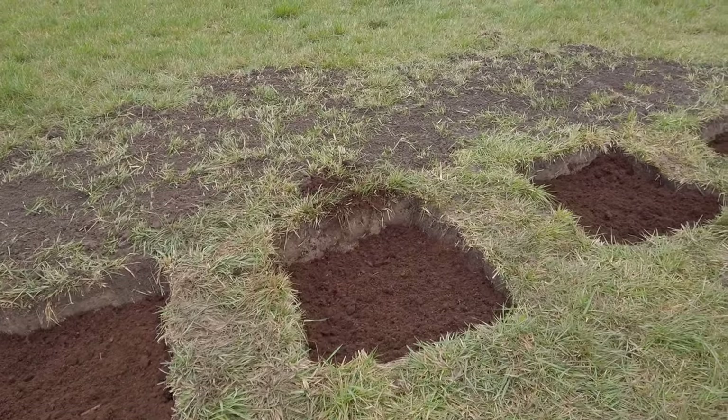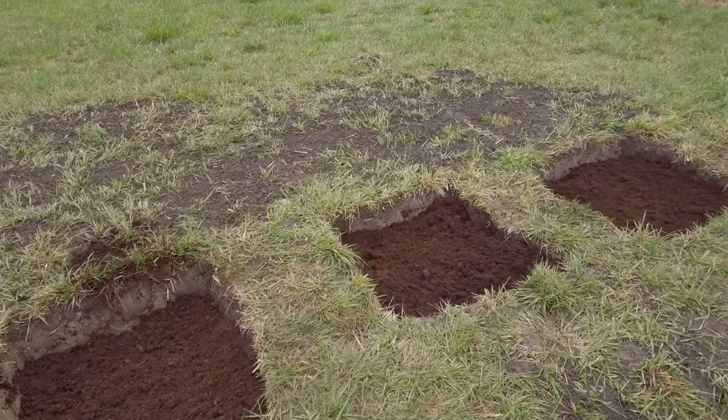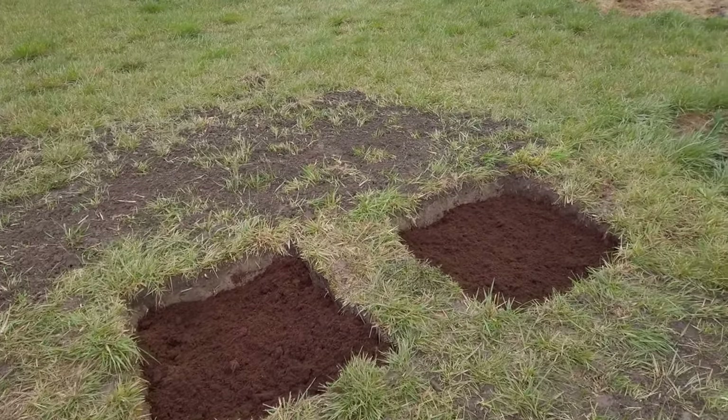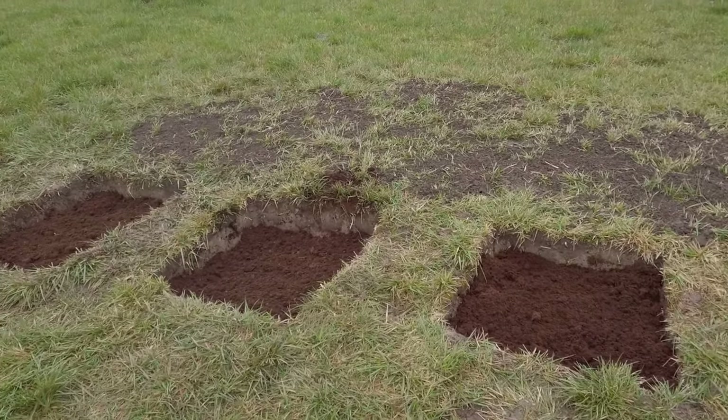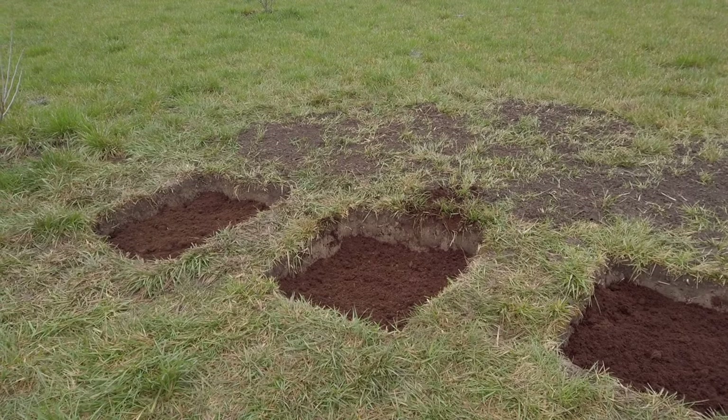That's actually not that bad — I think we are maybe three-quarters full. I expect the soil will still settle down a bit, but we shouldn't need that much more. Next weekend Peter and I will be back together, so I think we will bring the rest of the soil from the city, and then we could finally plant the blueberries.